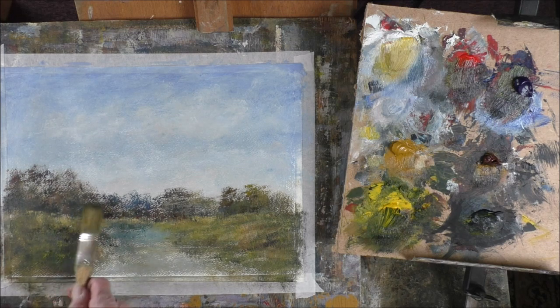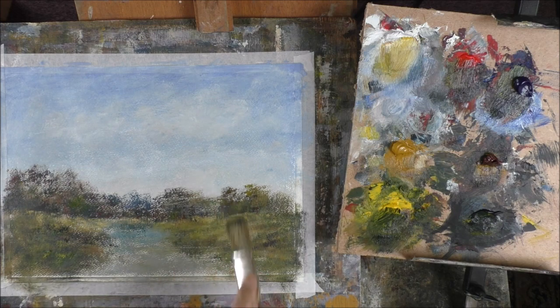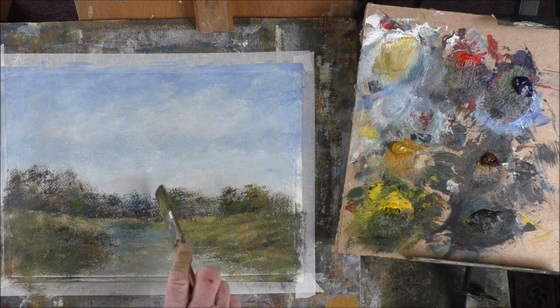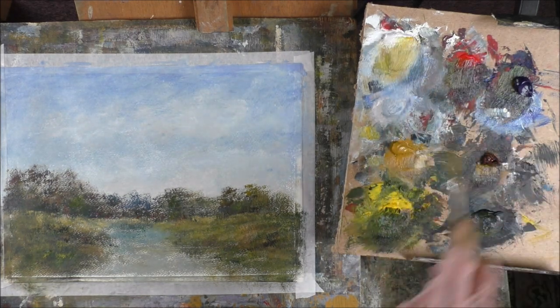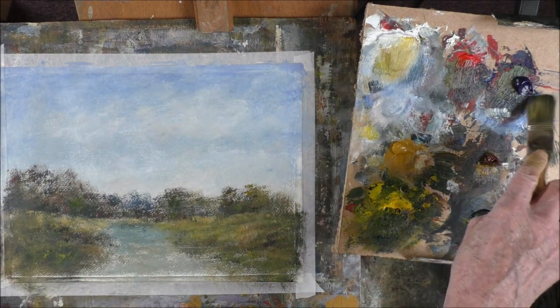I do tend to use the largest brush I can get away with. I'm going to do that water a bit. There's a bit of a line going through there — let's just decide about that. And that water is colourless, isn't it? It just reflects what's around it.